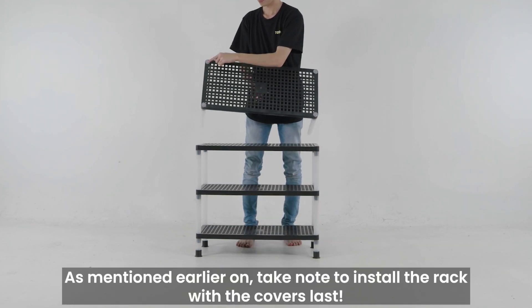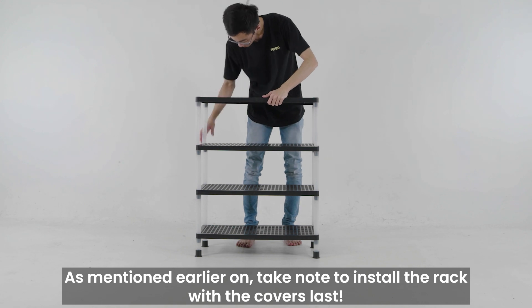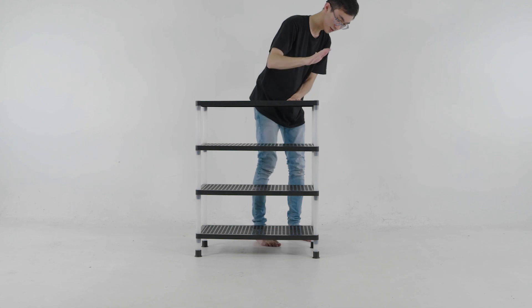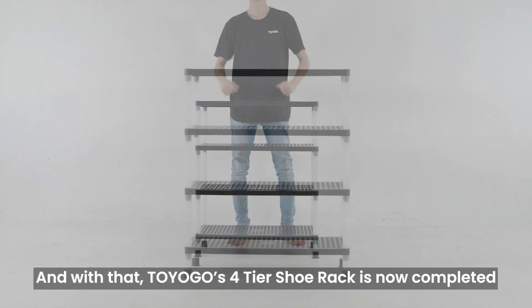As mentioned earlier on, take note to install the rack with the covers last. And with that, Toyogo's 4-tier shoe rack is now completed.